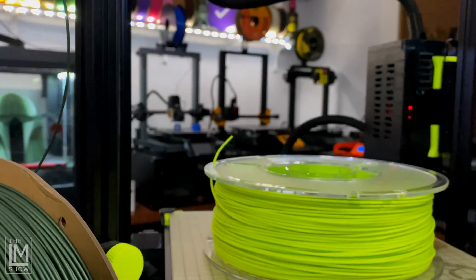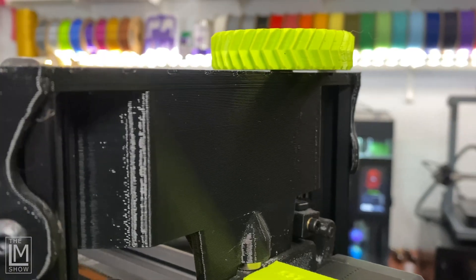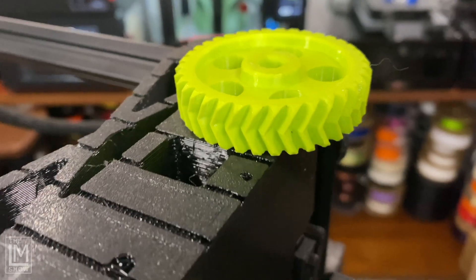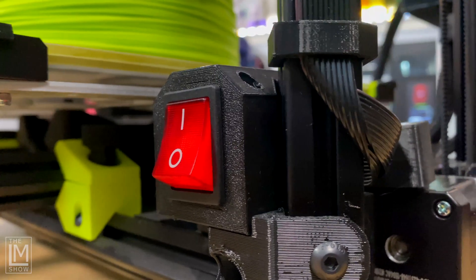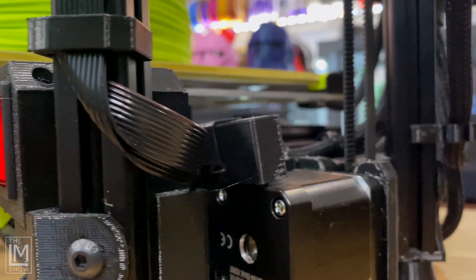Over 50% of this machine is printed in Polymaker Polylight PETG — from the parts joining the 20mm extrusions together, to the main board enclosure, the belt tensioners, filament holder, and more. All of this 3D printed in the Lulzbot 3D printing farm, carrying on the open source RepRap legacy.